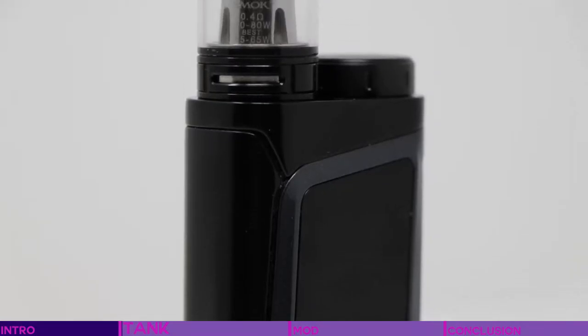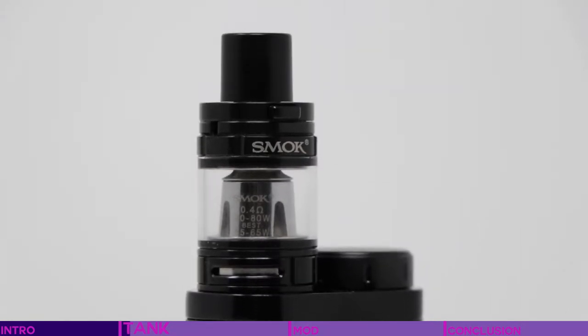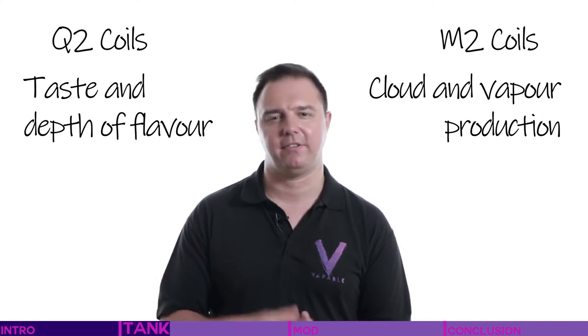First and foremost, the tank. It's the TFV8 Baby Beast, the little brother of the pre-TPD legislation TFV8 Beast. As a result of the TPD legislation, no tank could exceed 2ml capacity and needed to be top fill. The tank comes in the kit with the pre-installed 0.4 ohm Q2 coil and the 0.6 ohm Q2 in the box. 0.15 and 0.25 ohm M2 coils are also available. In short, the Q2 type is for taste and depth of flavor, and the M2s are for much more vapor production, hence the lower resistances.